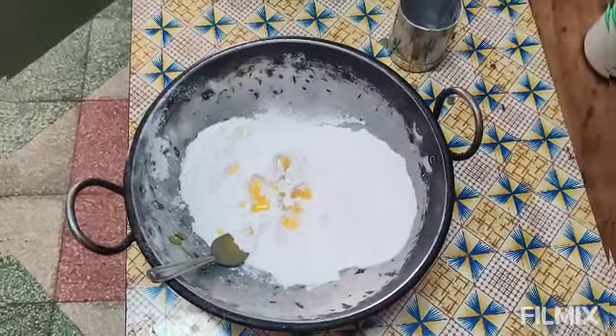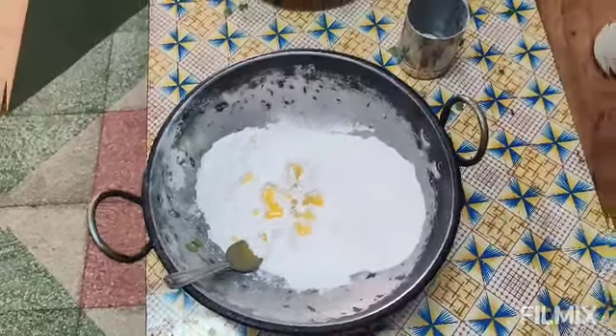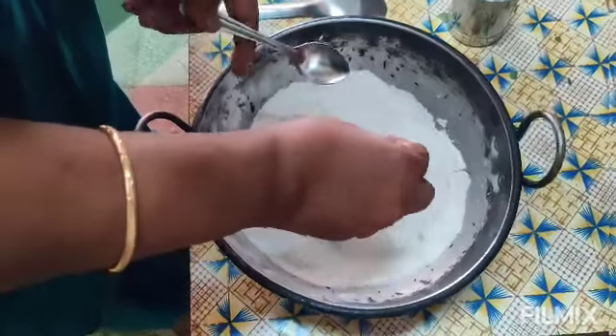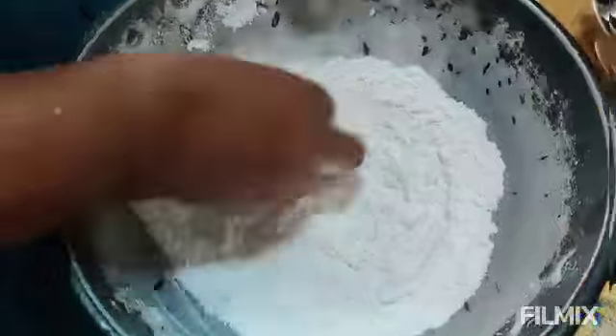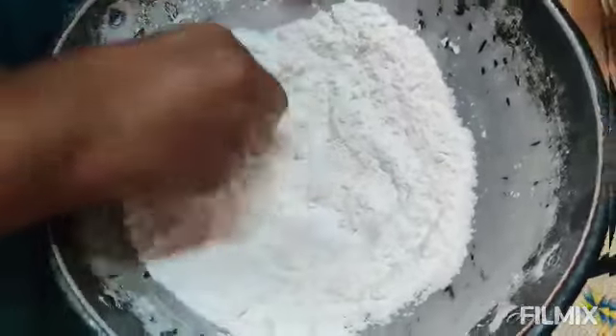I need to cook some noodles. Once I cut it, I will add some noodles to the flour. I will add some noodles in the water. I'm going to put it in a bowl and let the bowl rest.